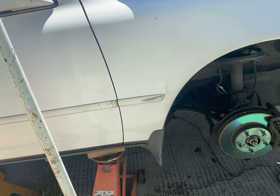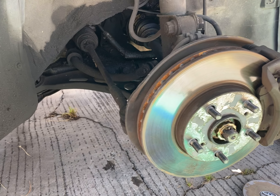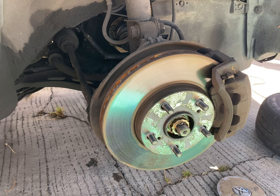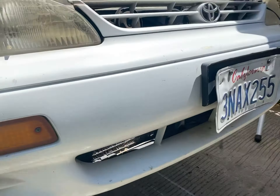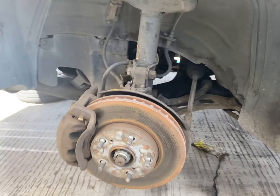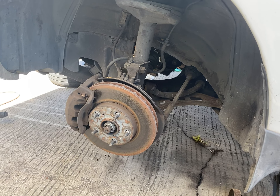All right, 95 Camry here. Go ahead and go to park and drive again. Okay, park and drive. Okay, drive.